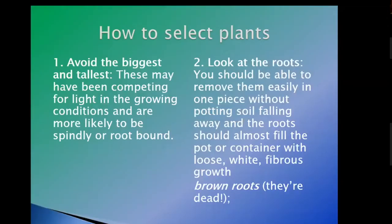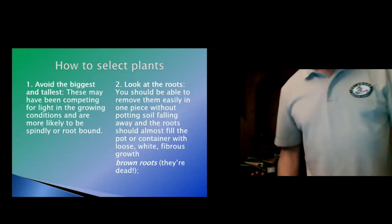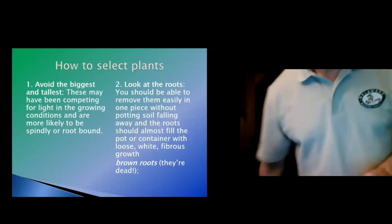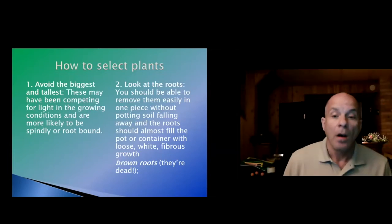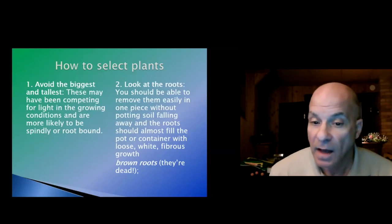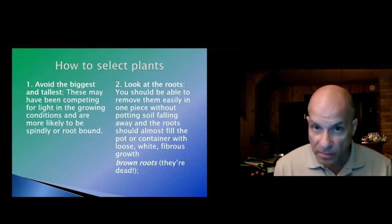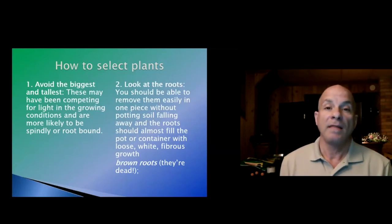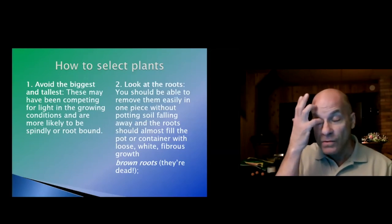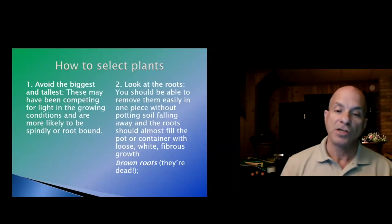The white fibrous growth I showed you — you want to make sure there are no brown roots. Brown roots means the plant is likely going to suffer problems because on a herbaceous plant, brown roots means the roots are dead. Of course, if you have a bush or a tree, you're going to have brown roots naturally — I'm talking specifically about herbaceous plants.